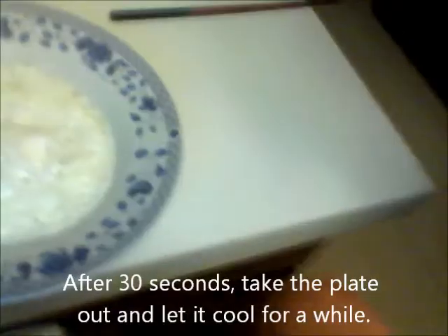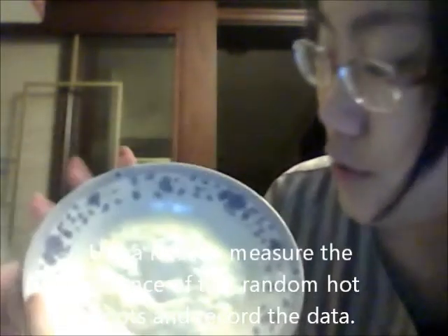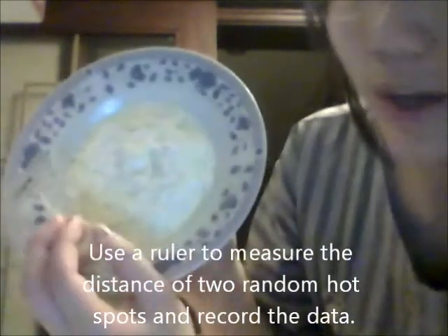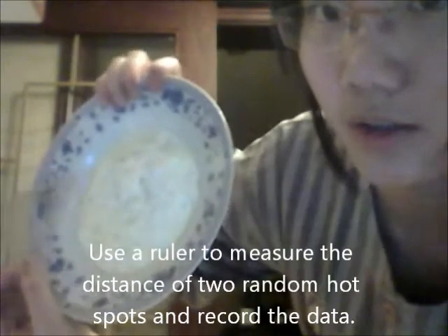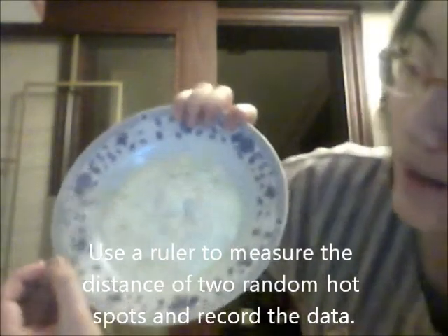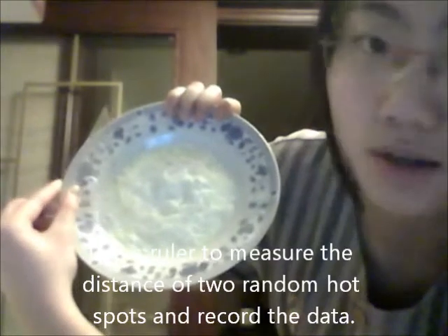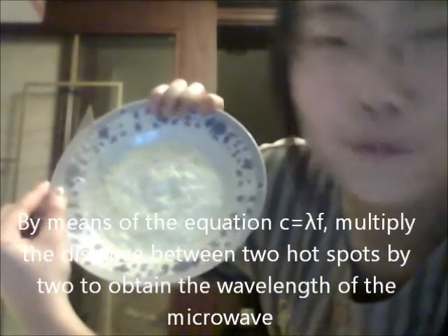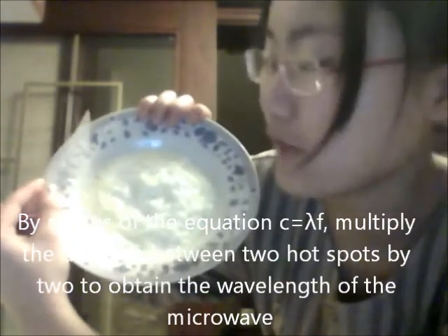As you can see, the whites turn out like this. There are two yellow spots on the whites — one located in the upper area and the other in the lower area. These two spots represent the two hot spots of the microwave, and they are 4 centimeters apart, which is half of a wavelength. A full wavelength will be 8 centimeters.